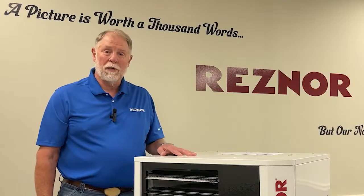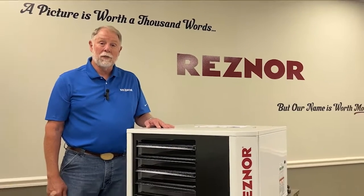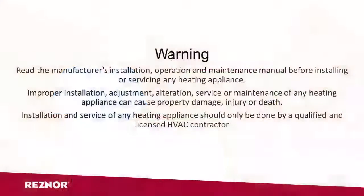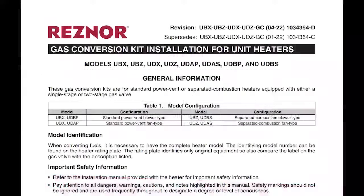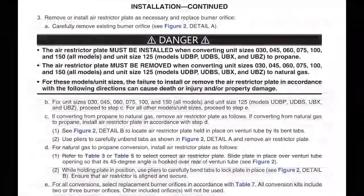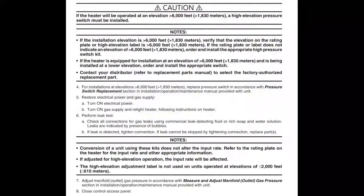I'm Kurt from Reznor Tech Support, and this afternoon we're going to show you how to safely do a field conversion for liquid propane, or LP, on a UDX 75 unit heater. This must be performed by a qualified technician using calibrated instrumentation. We highly recommend that you read the gas conversion instruction manual, because in the end that will save you time when you do this field conversion.